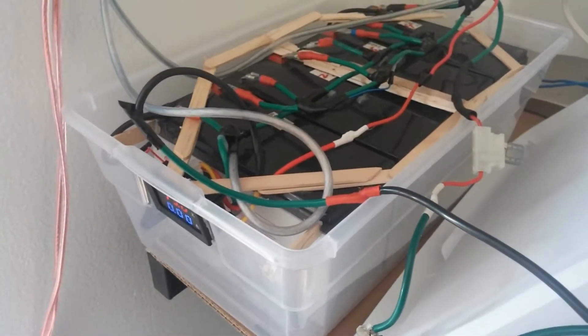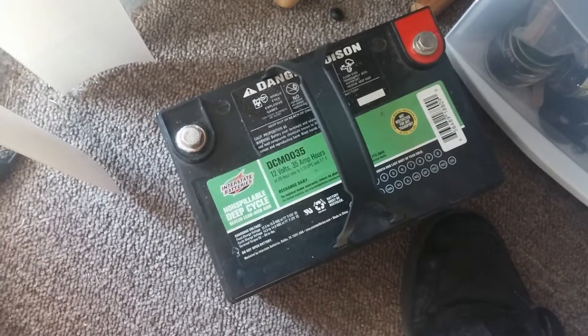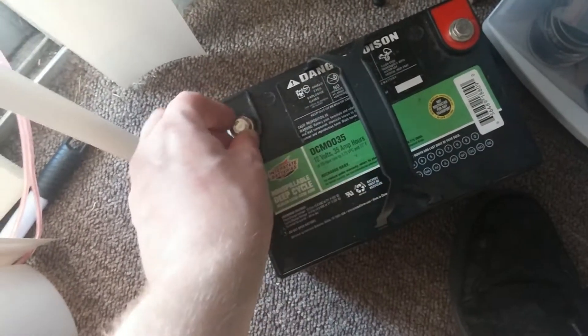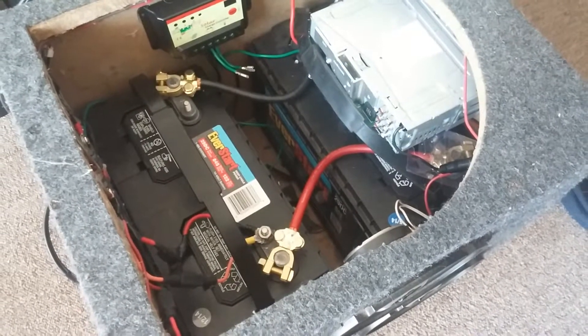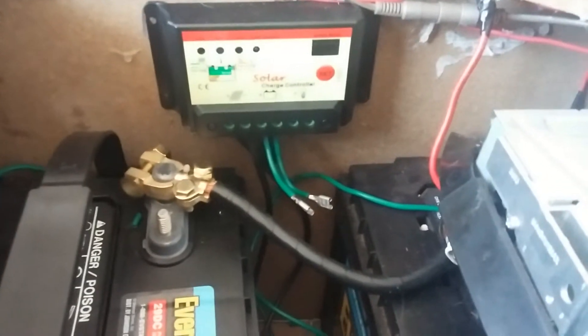Now I do have different batteries. I actually have an AGM sealed lead acid battery — 35 amp hours. So if anything, I could connect this; it's basically a brand new battery for the most part. And if things really go downhill, I could just hook it up to this 244 amp hour battery bank with charge controller and all that.